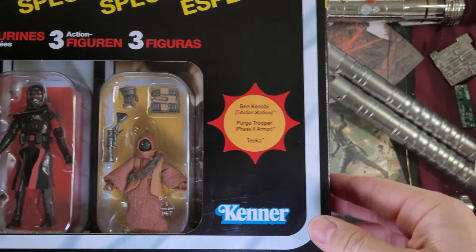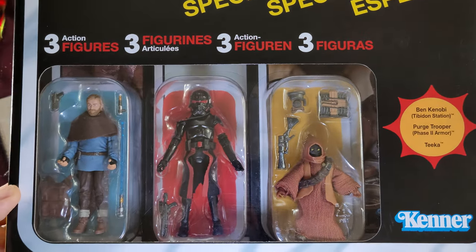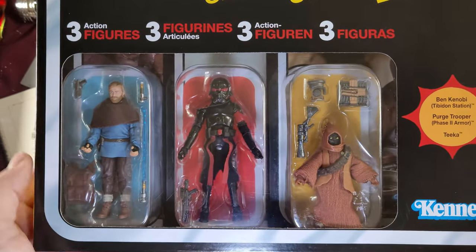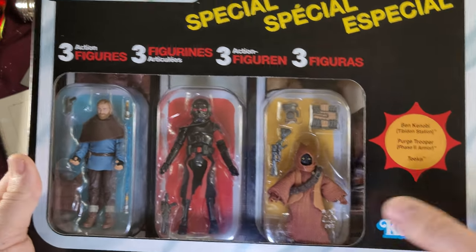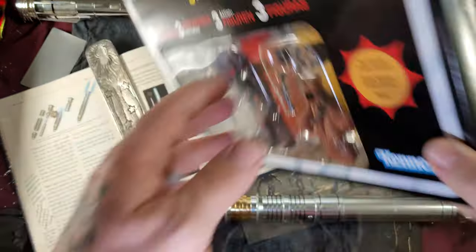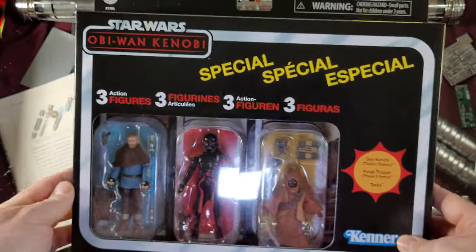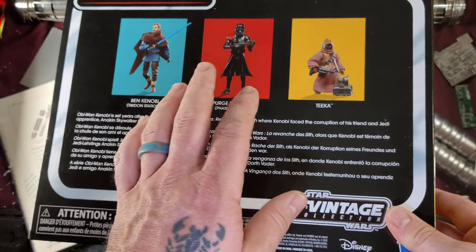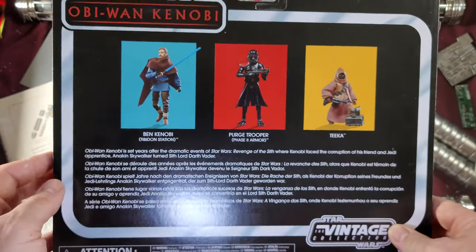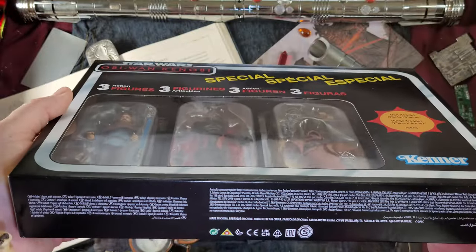There we have it: Tika, Phase Two Purge Trooper, and Ben Kenobi in the blue shirt with the soft goods around the neck. So Tika the Jawa, Phase Two Purge Trooper, and Ben Kenobi — all in the three-pack here, different languages, very flashy, very nice. I believe you can only get these figures in this pack — I may be wrong — but here we have them all in the vintage collection.